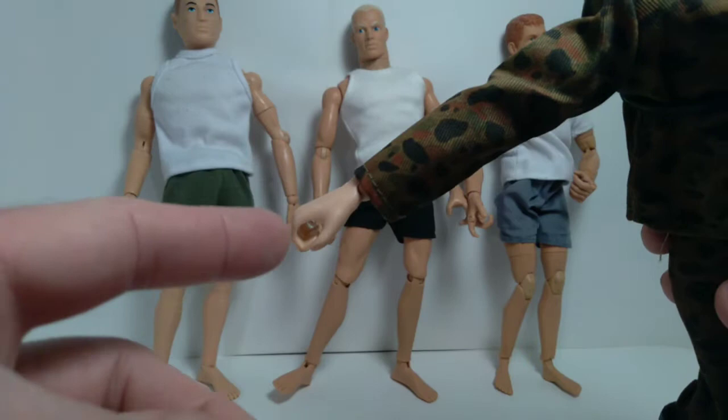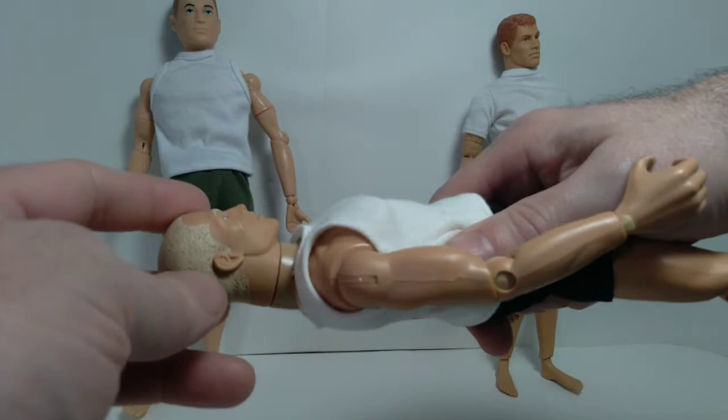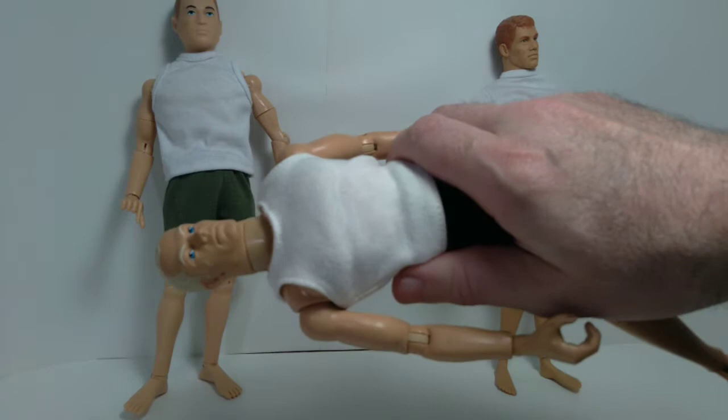Next up we have the Classic Collection GI Joe. This was introduced in the mid to late 90s and was used all the way into the 2000s. This body style was also used on a number of Star Wars action figures, so Hasbro got a lot of use out of this particular body design.